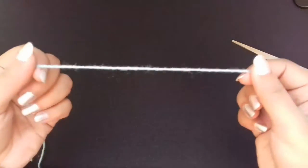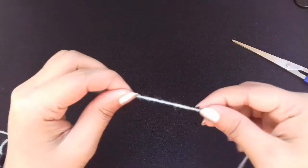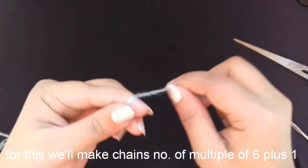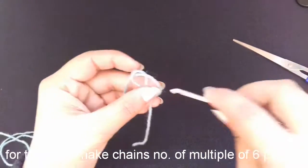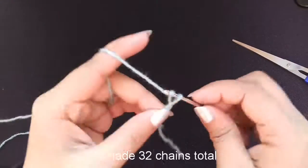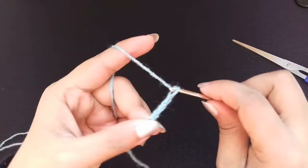Hello, today I am going to show you how to make a shell stitch — they are mostly known as kangura and they are very easy to make. First we will make chains in a number that is a multiple of 6 plus 1. If you don't know how to make chains, single crochet, and double crochet, please check out my previous videos. Links are in the description box below.